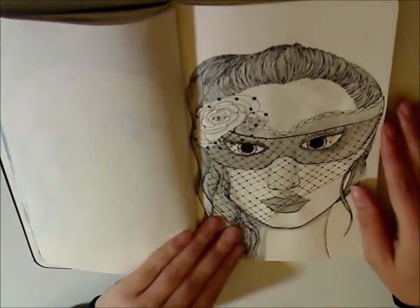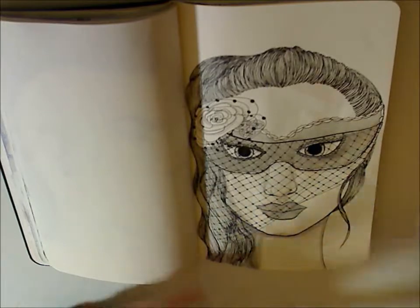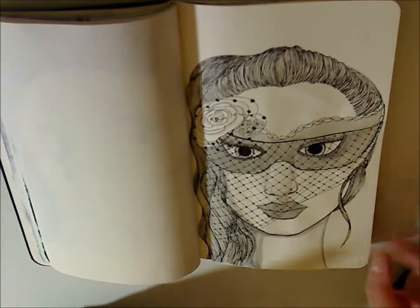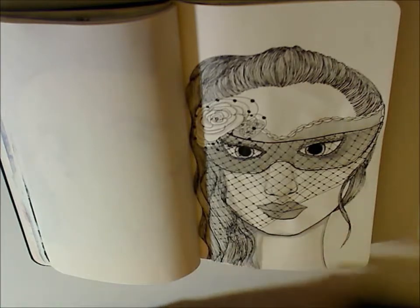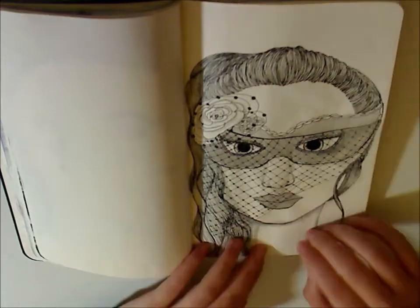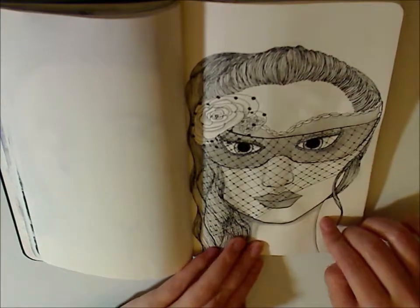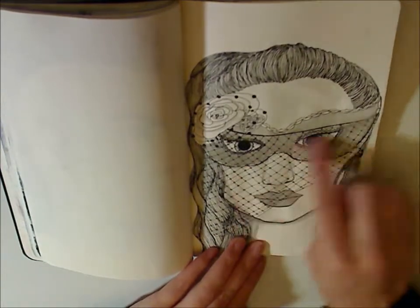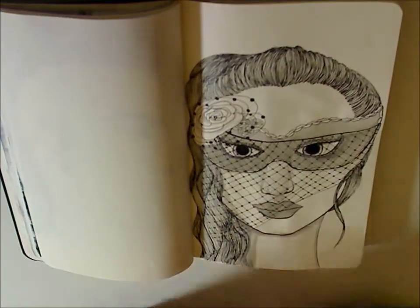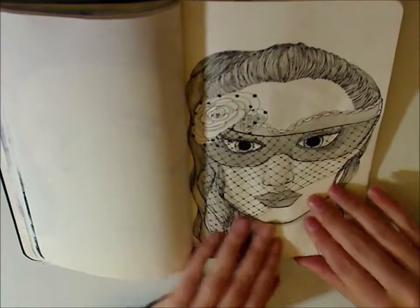The next day was Mysterious. I used a mask with a bunch of jewels around it, like a masquerade — it's mysterious because you don't know who's behind it. I like the idea of this one, and though I don't love how I executed everything, I really committed to the details on the net, which is my favorite part.